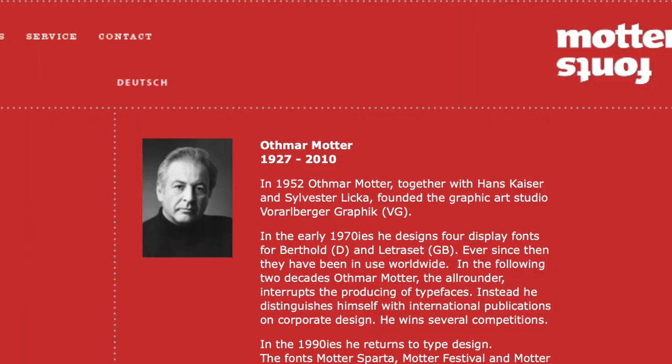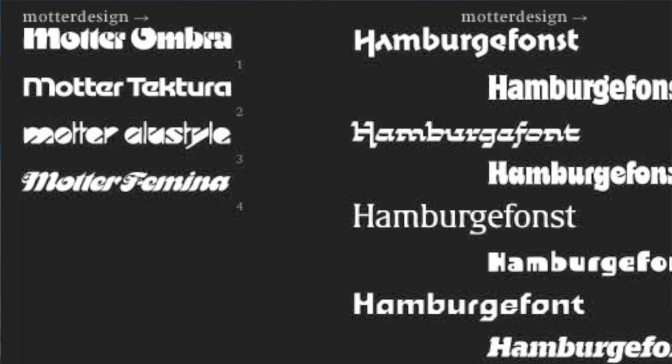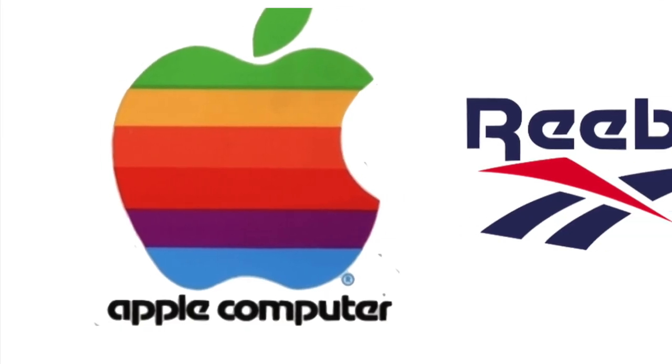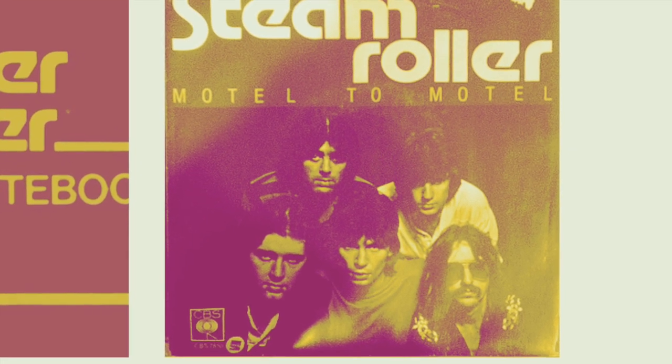The Mather Tectura font was created in 1975 by Othmar Mather, who was an Austrian type and graphic designer. In the 1970s, Mather created four typefaces including Mather Umbra, Mather Tectura, Mather Alu Style, and Mather Femina. Mather Tectura had a futuristic and techno look to it and was quickly picked up by many companies including Apple Computer, Reebok, Trapper Keeper, and even the band Steam Roller.